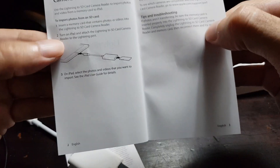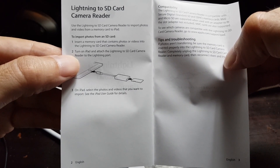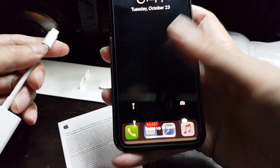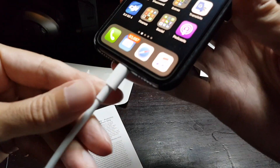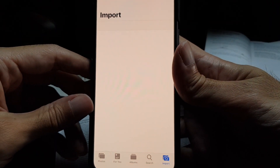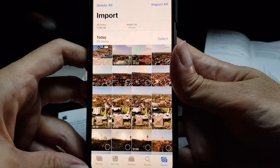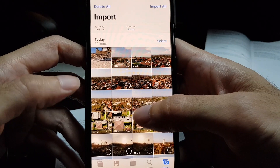Okay, what's the next step? Turn on iPad and attach the lightning to SD card camera reader to the lightning port. I don't have an iPad but I have an iPhone, so I'll turn it on and connect the SD card adapter to the lightning port. The Photos app launches automatically when you insert the SD card adapter, and then you have the option to select the pictures and videos that you want to import.